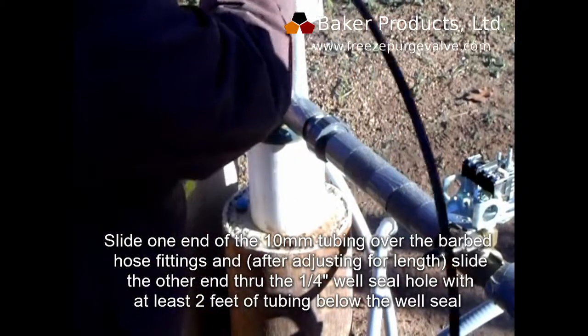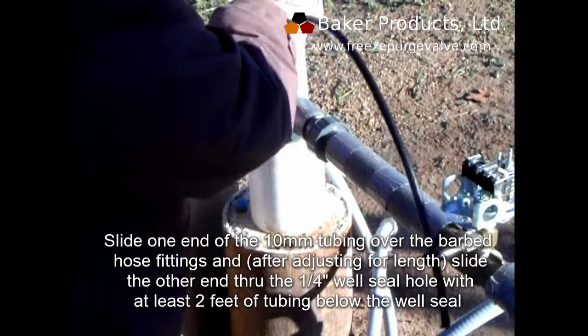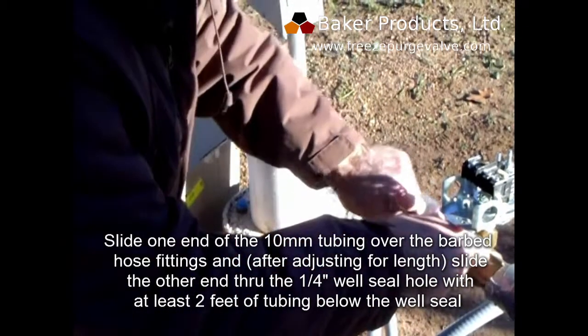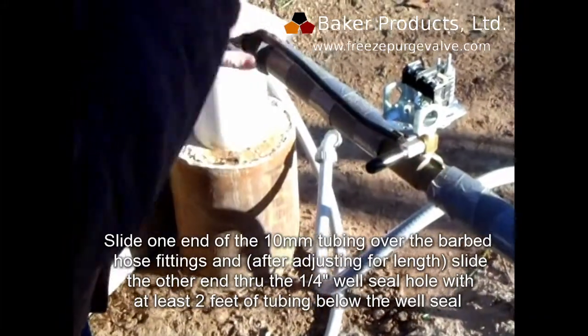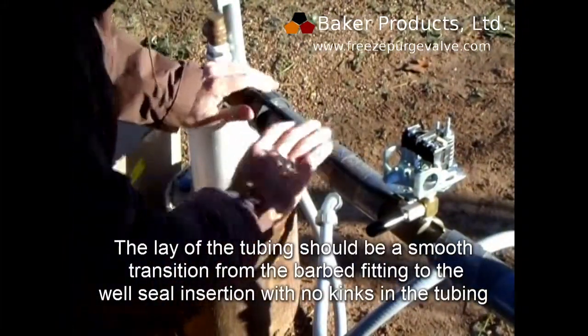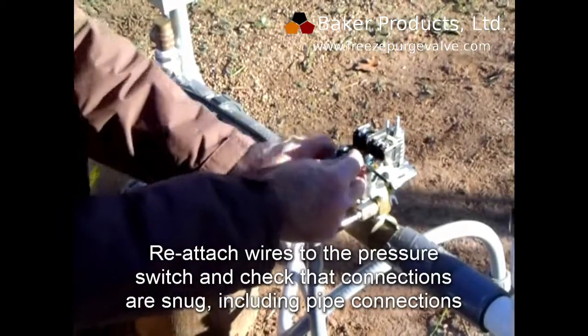Slide one end of the 10mm tubing over the barbed hose fitting, and after adjusting for leaks, slide the other end through the quarter inch well seal hole with at least two feet of tubing below the well seal. The lay of the tubing should be a smooth transition from the barbed hose fitting to the well seal insertion with no kinks in the tubing.